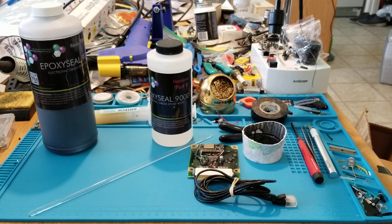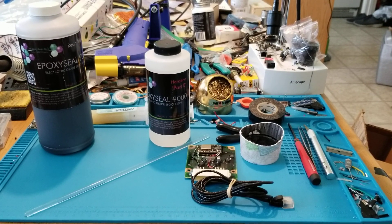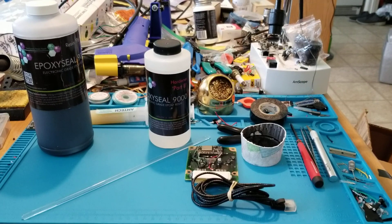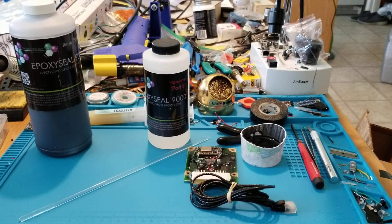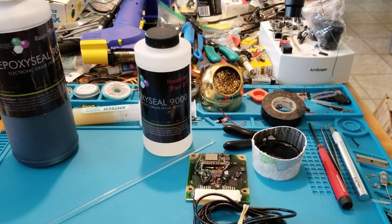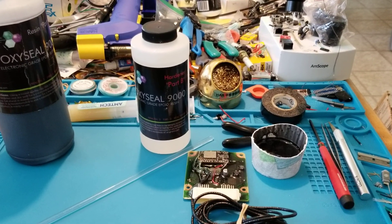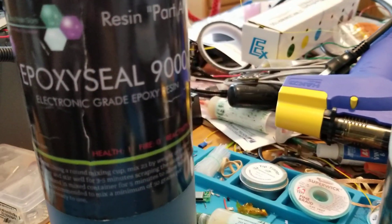Hey everyone. I have here today just my thoughts about this Epoxy Seal 9000 epoxy compound that I've been using to coat electronics. They also call it a potting compound — you can see it says here 'electronic grade epoxy.'